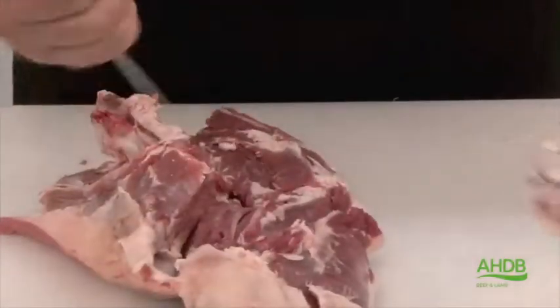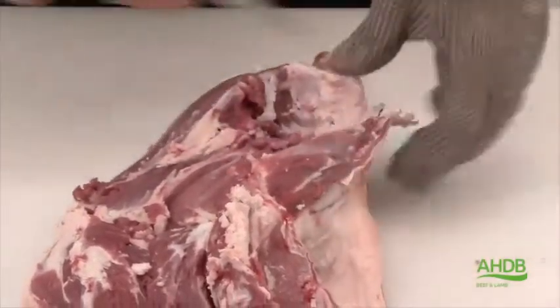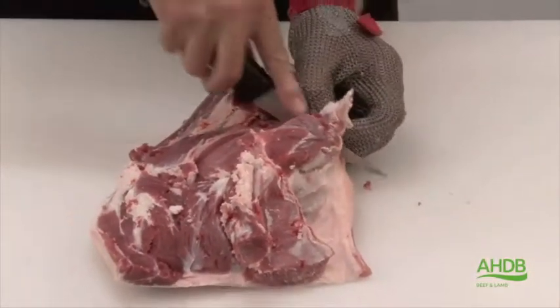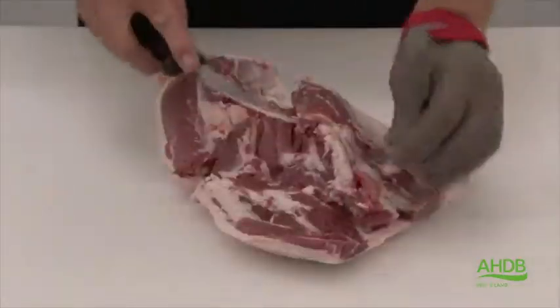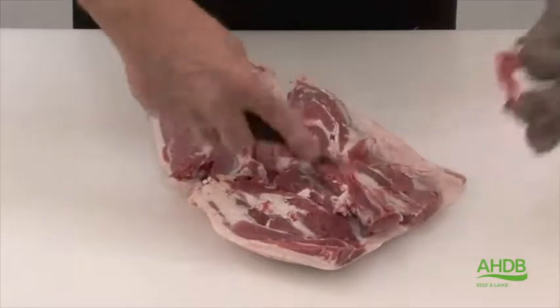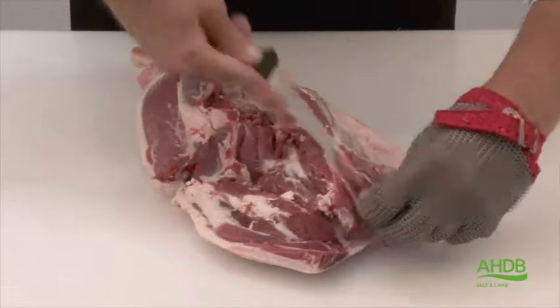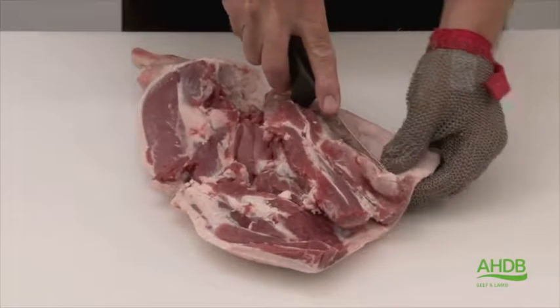We can also remove the kneecap, or the patella. Once we remove all these bones we can trim the joint of all excess fat and chrysal, especially this pocket of fat which is rather large.